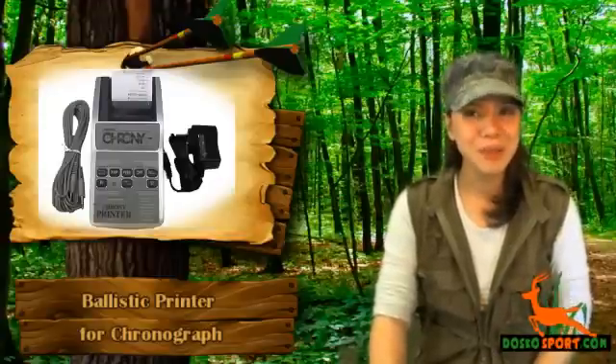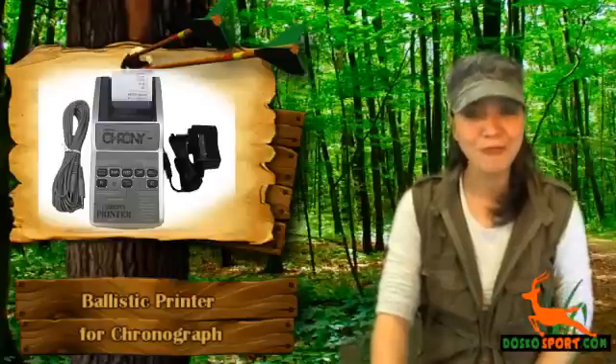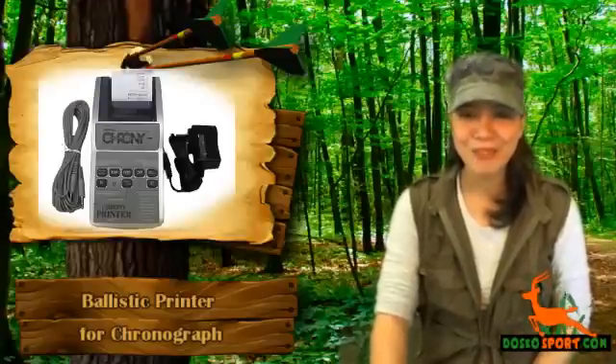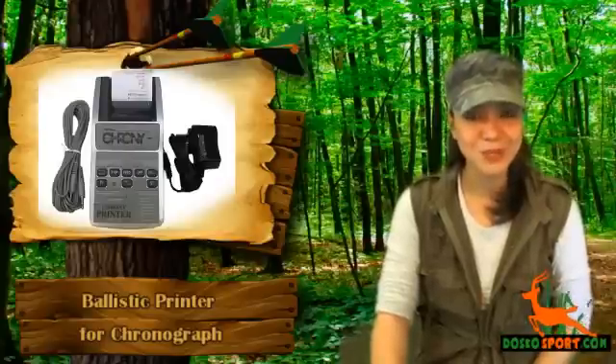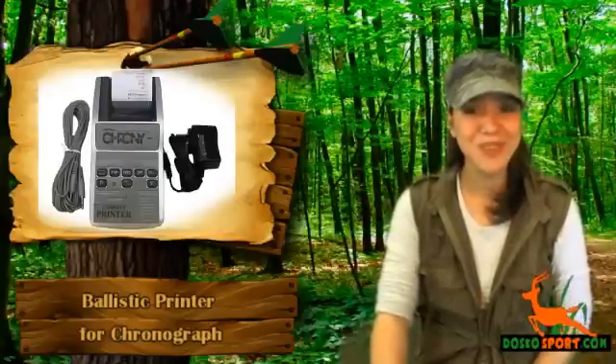The long wait is over. You can have the ballistic printer for chronograph today at a very affordable price. Have a reliable printer for your crony. Again, this is Katrina from Dosco Sports. Stay safe and see you on the next review.